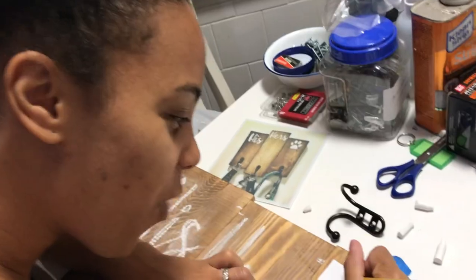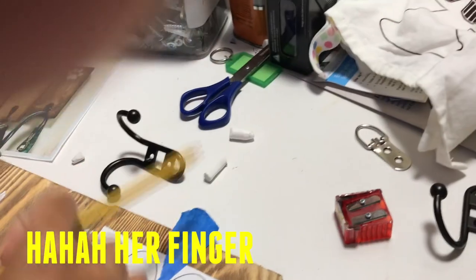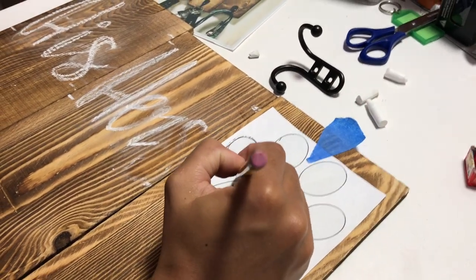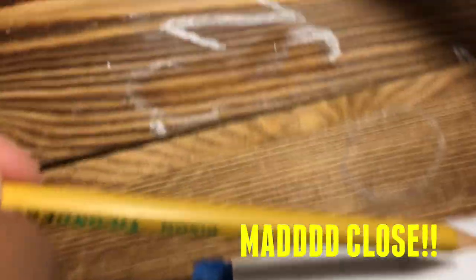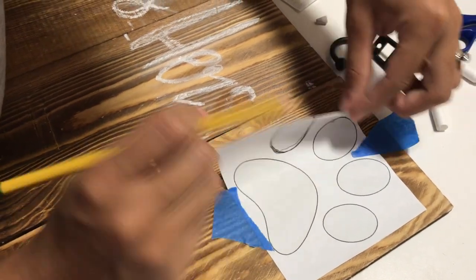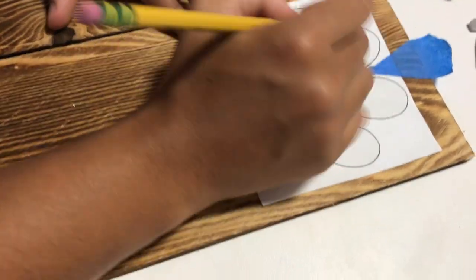Doing it in pencil on wood is pretty hard, so my mom decided to sharpen pieces of chalk. I'm doing that — it's showing up a bit wet right now, but I have to redo the 'S' over here. For the dog paw print I was going to freehand it, but then I realized I could just print it out. What my mom did was put chalk on the back of the paper, so that when I trace over it the chalk shows up darker on the wood. That way when I paint it, it'll be perfect.